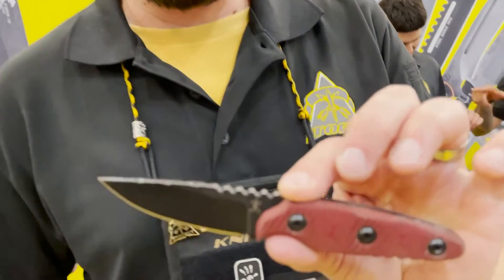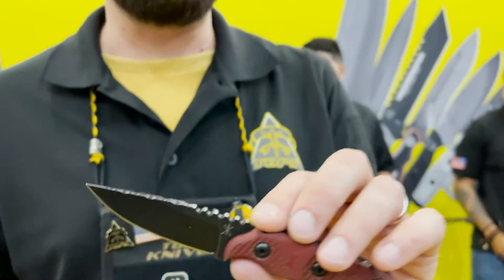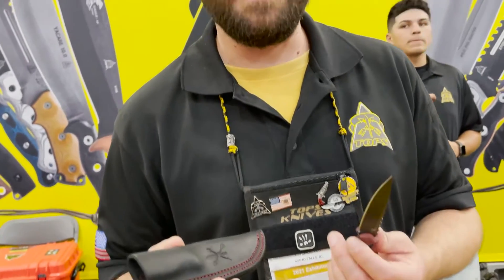One of the other things we're doing here at Tops is — we're a production knife company, we make large runs of each model. But we're actually working on a custom shop. Some things are gonna be fully custom, some things will be limited runs. For example, this is a limited run of a model called the Ute — we ran 17 of them in a different steel, a different handle, a different finish, and a different sheath. This is gonna be the first release in the custom shop, basically as a test run.